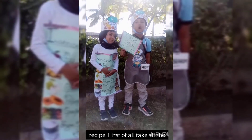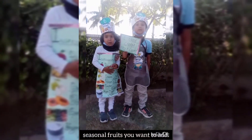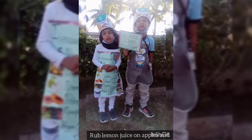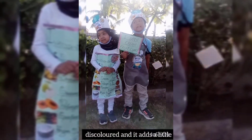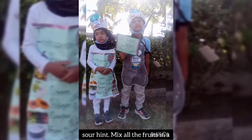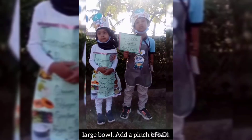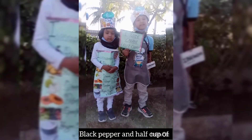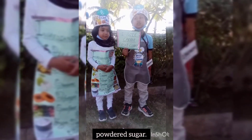First of all, take all the seeds. Add chopped lemon and banana so that they don't get discolored. And add a little salt. Mix all the fruits in a large bowl. Add a pinch of salt, black pepper, and half a cup of powder to the mix.